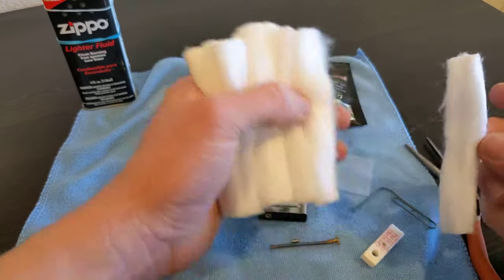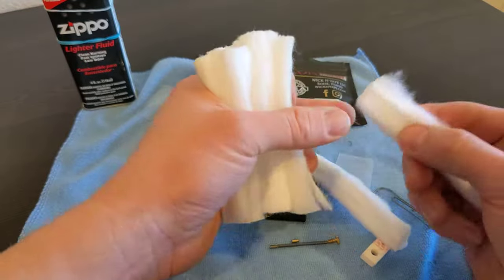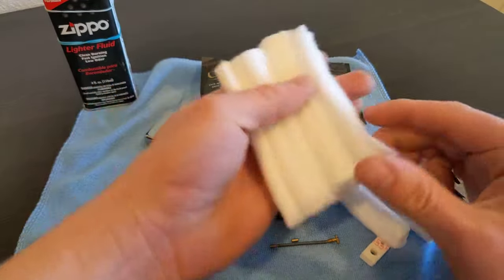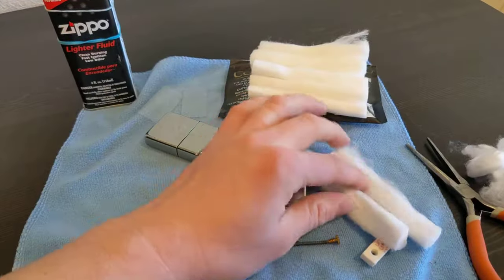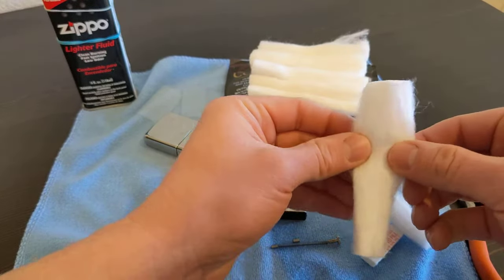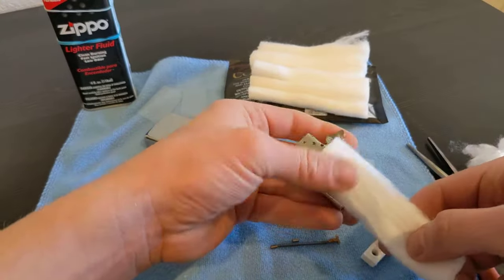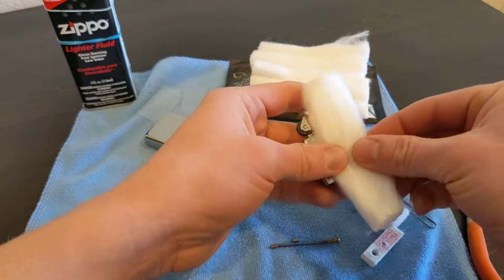For a whole insert you're gonna need one full strip and a partial. I kind of straighten that out and make it the diameter of what an insert would be.